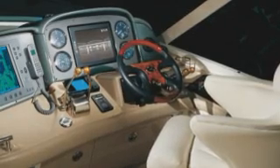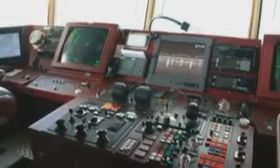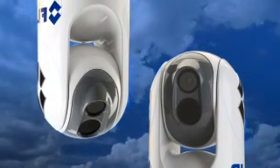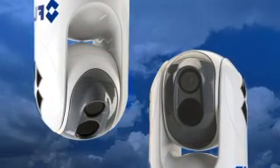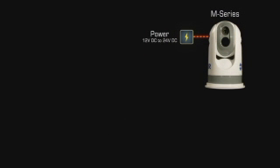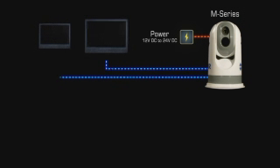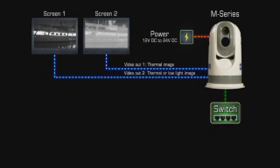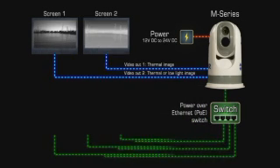The M-Series is extremely easy to install on new or existing vessels. It can be mounted ball up or ball down, and a menu setting allows the user to flip the direction of the image on screen. The images from the M-Series 320x240 or 640x480 pixel detector can be displayed on virtually any existing multifunction display that accepts composite video.